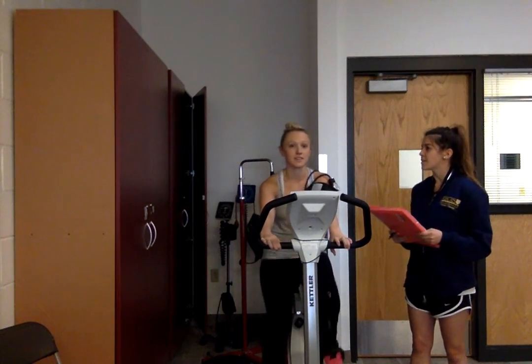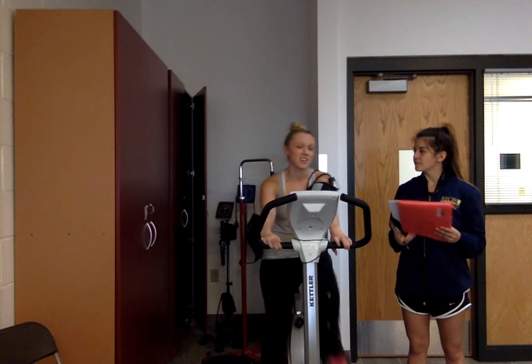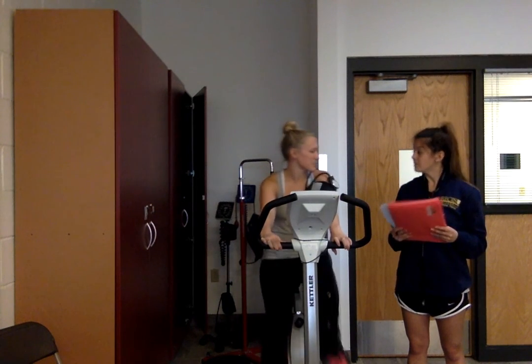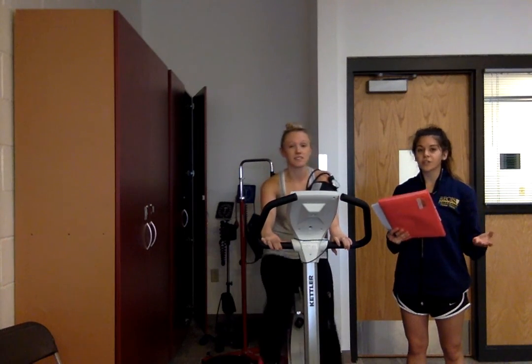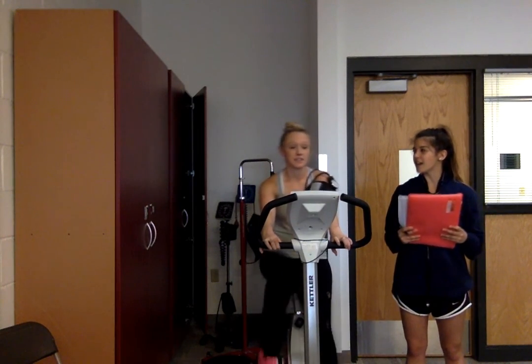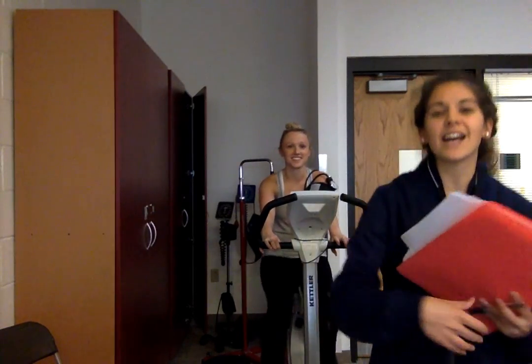One last thing — how did you feel at the last part of the test for RPE? She felt like she was at about an 11. So that is consistent. Now with these values we should be able to get a good idea of Courtney's VO2 max. Thank you for watching our Astrand test.